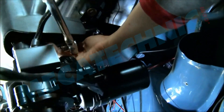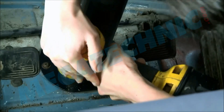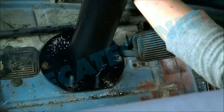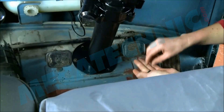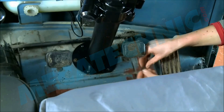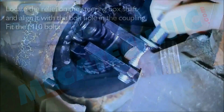Tighten the top tube clamp, then refit the ignition.